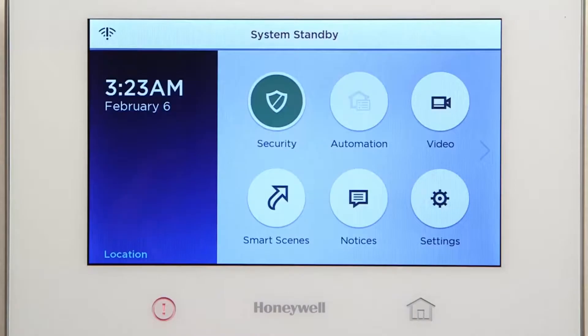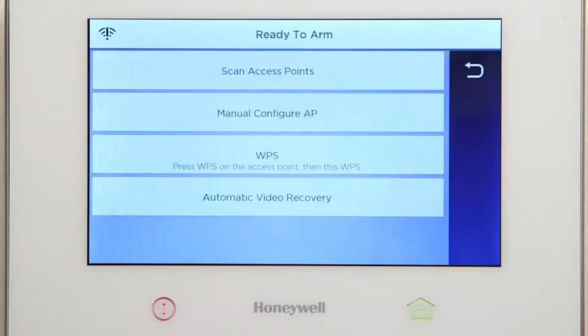Once system standby is displayed, wait approximately one minute for the standby message to clear. You should now see the Wi-Fi configuration screen.